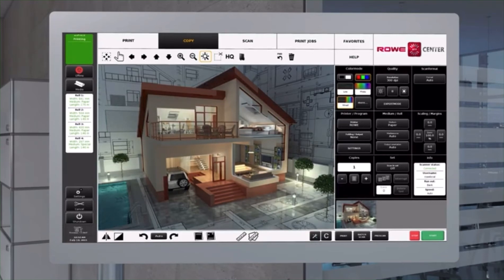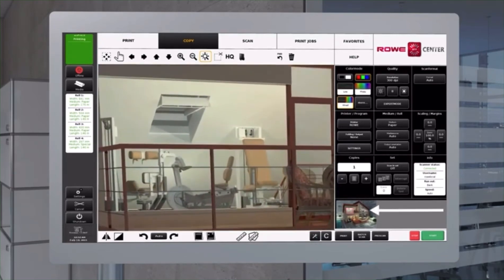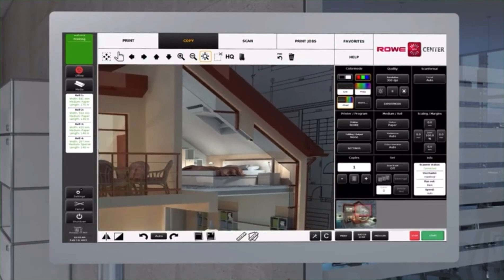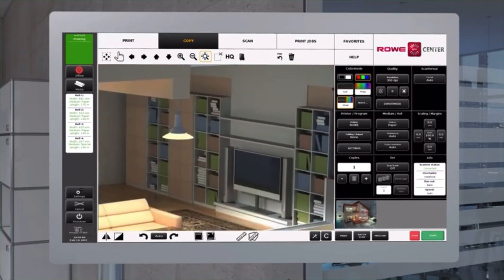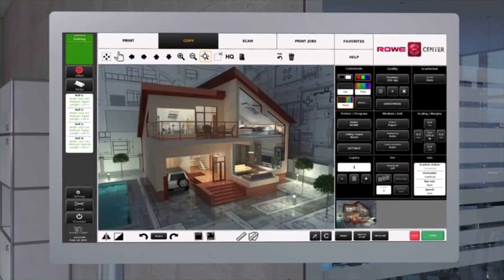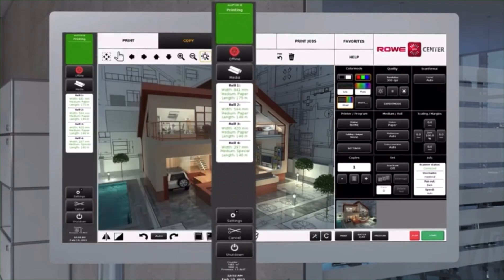The user interface is absolutely intuitive — easy, effortless fingertip operation of the Rovi EcoPrint, the same as with your tablet or smartphone. Extremely useful: selected areas can be printed immediately. Whether directly at your Rovi EcoPrint or via a network, the Rovi Print Cockpit informs in real time about the system's status.